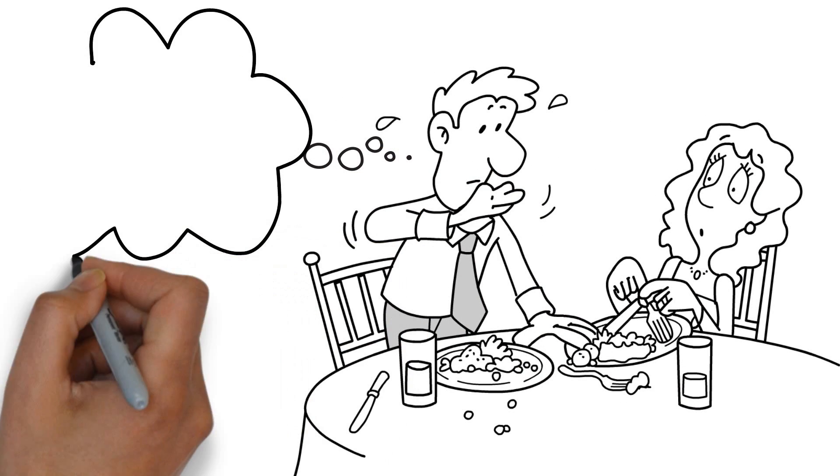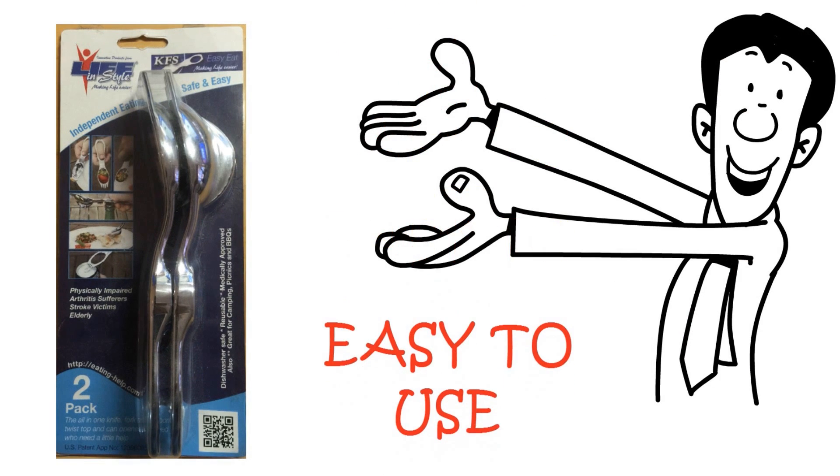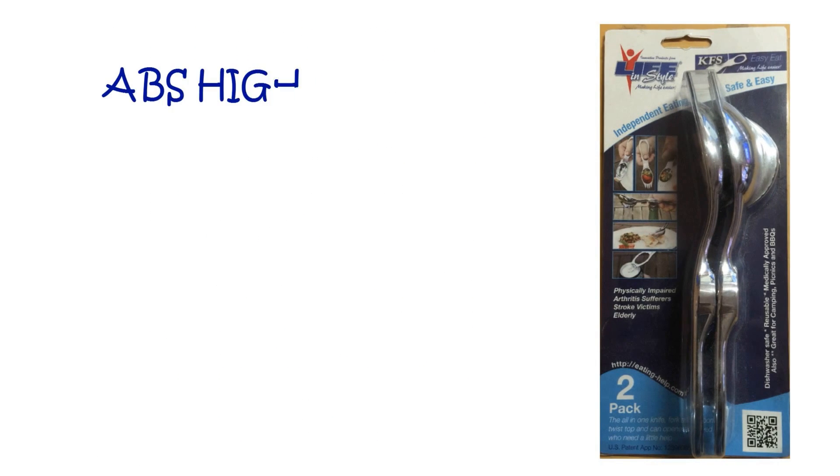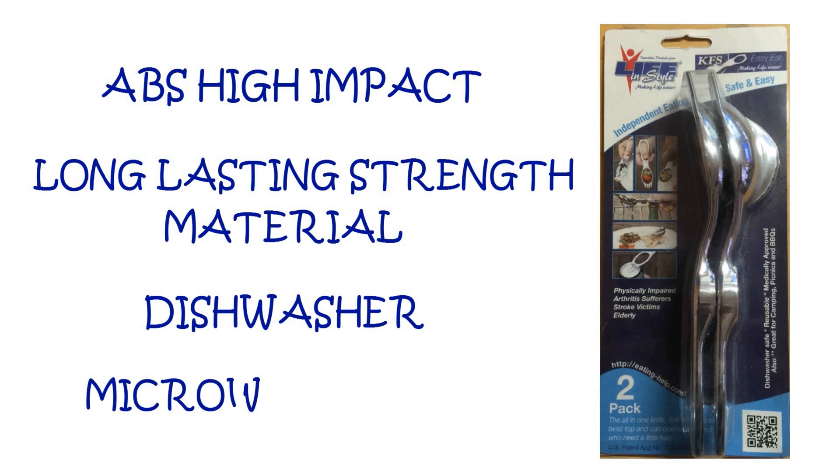Do you or a friend have a problem using eating utensils? Well now the KFS 5-in-1 Eating Utensil can solve the problem. Easy to use, made from ABS high-impact long-lasting strength material. Dishwasher and microwave safe.